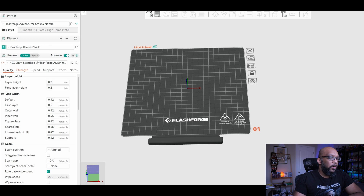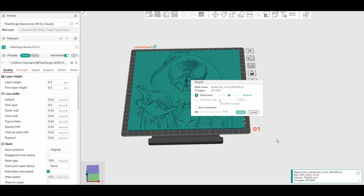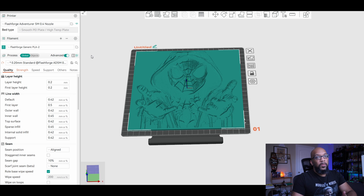Now it's time to slice the file. I'm using Orca Slicer for this. I'll bring the file in — it's 200 by 200mm so it takes up almost the entire build plate. On the right side it says it's highly recommended to simplify the model, so I always go ahead and do that and hit apply. Next I need to follow the instructions: 100% infill, layer height of 0.16mm, and a base layer of 0.16mm. I go to the Quality tab — I also keep the Advanced tab selected to have access to all options — and set both layer height and base layer to 0.16.